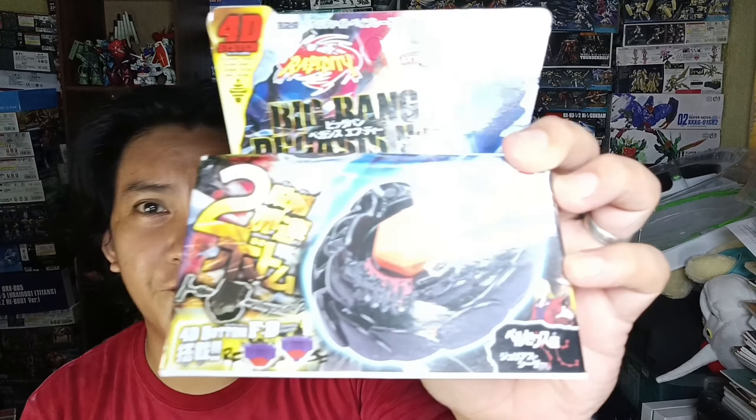They call it a Big Bang Pegasus. I don't know if it's really a Big Bang Pegasus because it has a different logo. I will try to find this Beyblade — it's from the Metal Fusion line. I'll try to find what it's called because for me it's not a Pegasus. I will use my Google Lens to check the box, because I want to be sure if the box just says Pegasus but the name is different. Let's see if it's really a Big Bang Pegasus.